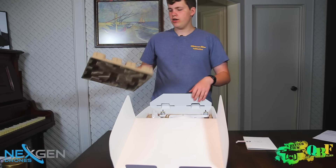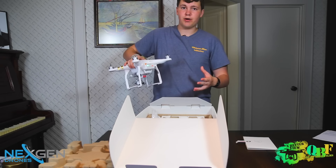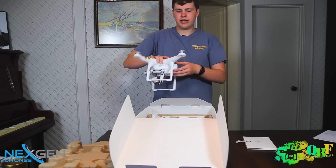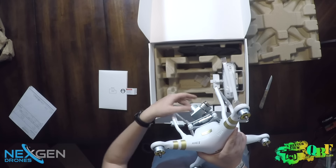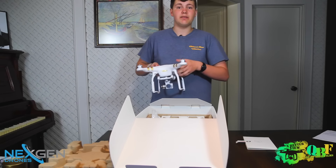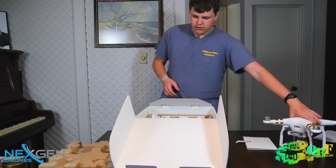Now we have the main event. Here you can see the quadcopter itself with the battery inside at about 50%, which is the perfect storage capacity — good on DJI for that. There are warning stickers on the motors, the battery's inside, and the camera is on the gimbal with a little plastic coating over the lens so it doesn't get scratched. And there's a little 16GB microSD card in there — the same one included with the DJI Inspire.